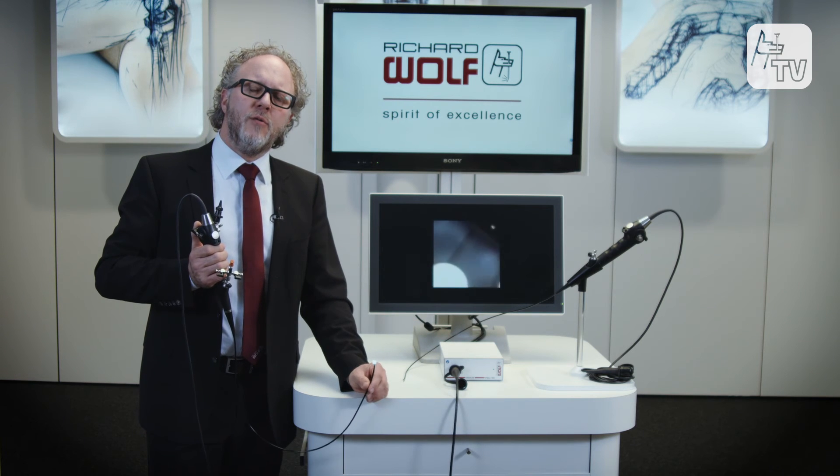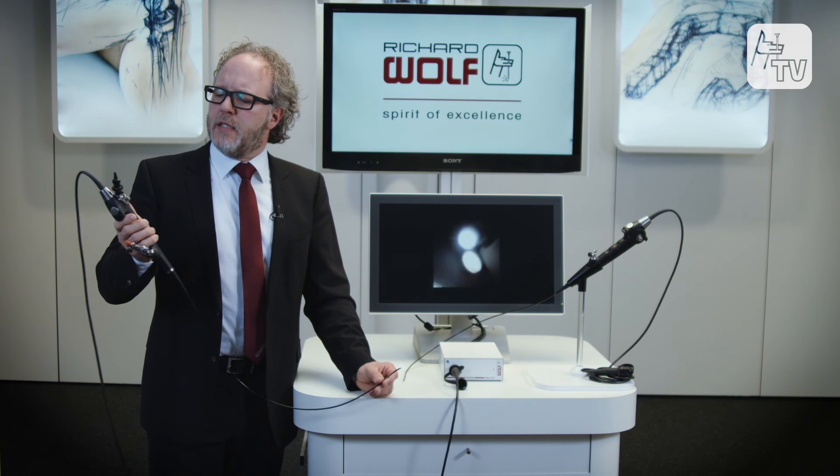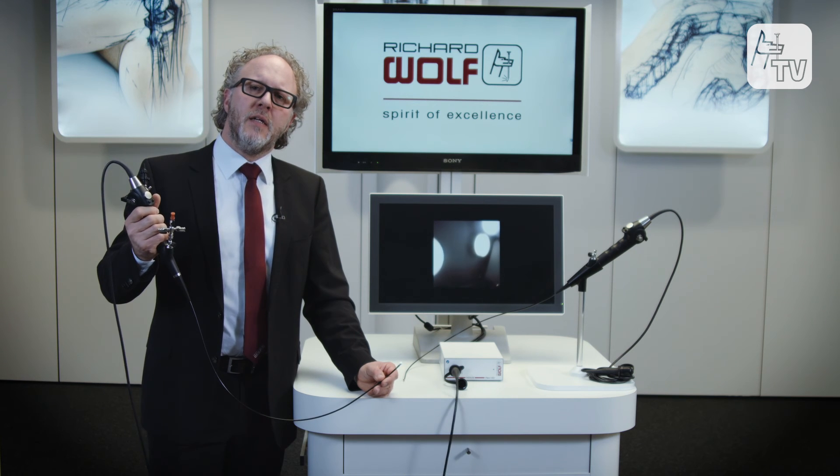These flexible instruments include the very thin single-channel BOA Vision ureteroscope and the unique Cobra Vision Continuous Irrigation ureteroscope, using plug-and-play with one chip camera head.